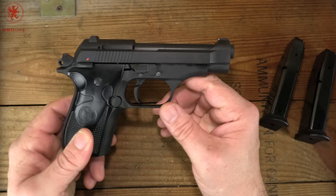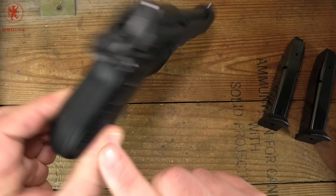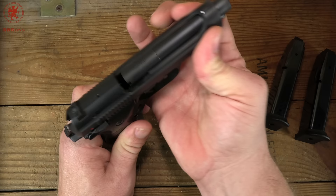I say manageable because, although some people would say that's kind of big for a .380, those tiny .380s aren't any fun to shoot. Having a little bit of extra size makes it a lot more comfortable to shoot. Let's get on with our standard format.